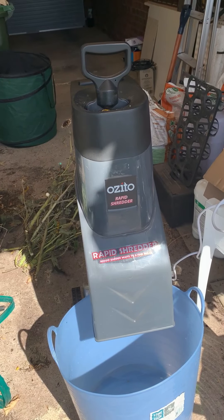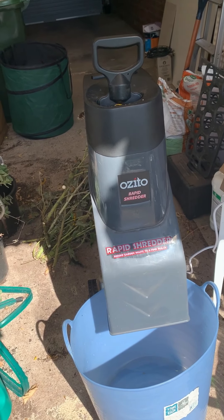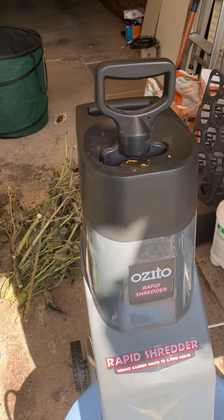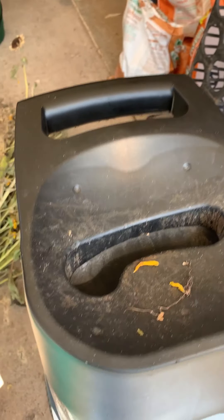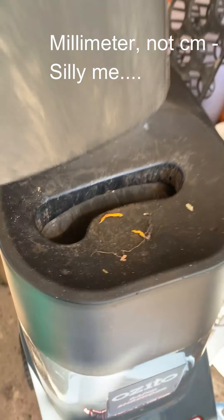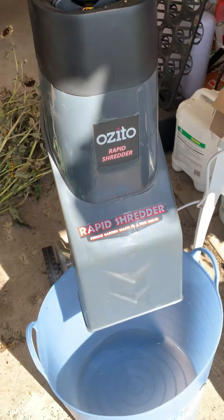So anyway, I've brought that home and I want to show it to you because I'm really excited — I think it will be great. So let's have a look. The Ozito Rapid Shredder is what I got from the guy on Facebook Marketplace. The idea is that you put your green waste in the top here — it takes 40 centimeter bits — and you pop it down with the paddle, and it comes out the other end.